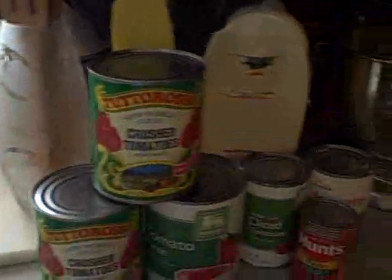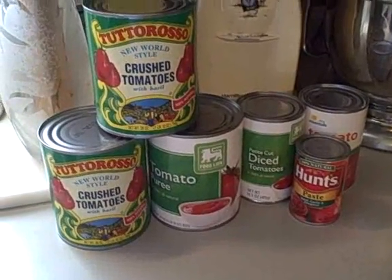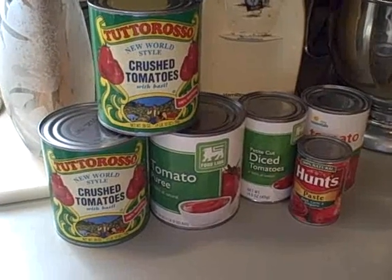We also have our crushed tomatoes, tomato puree, some diced tomatoes, and maybe some paste.